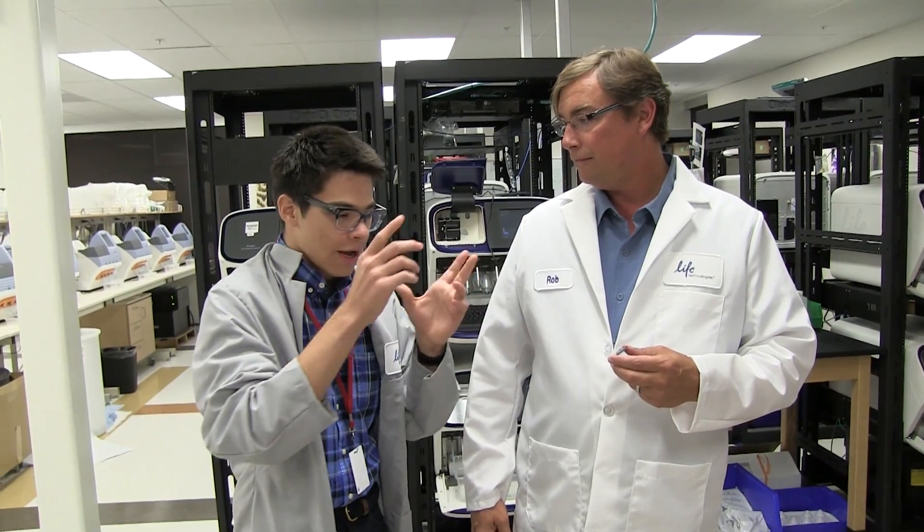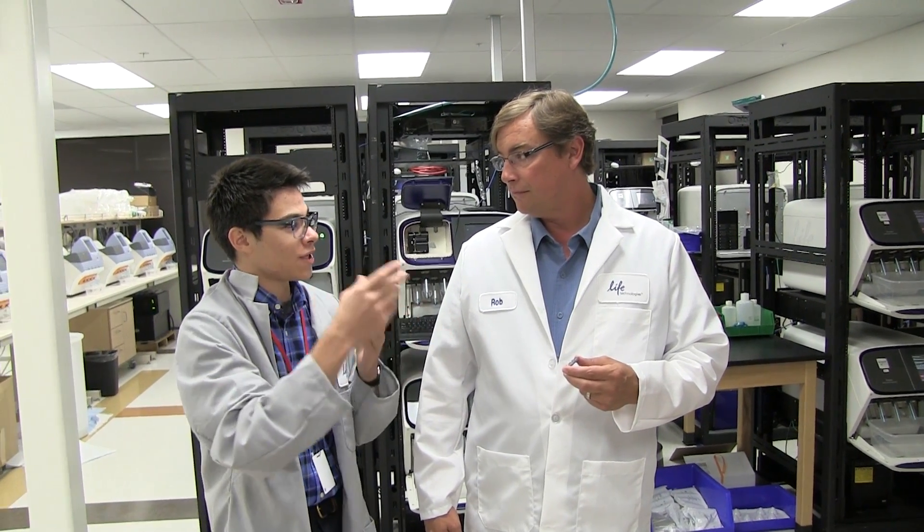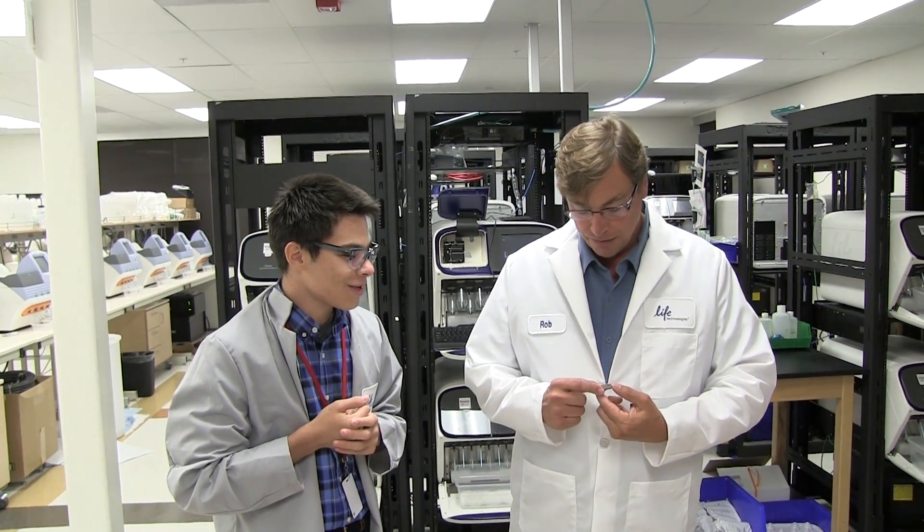Instead of having millions of pixels like the chip in this camera, on this chip we have millions of wells. Those wells are each going to receive a fragment of DNA, and we detect whether or not a proton is released during the incorporation of a nucleotide. Actually, I misspoke — this chip has 12 million wells. That's a lot of wells.